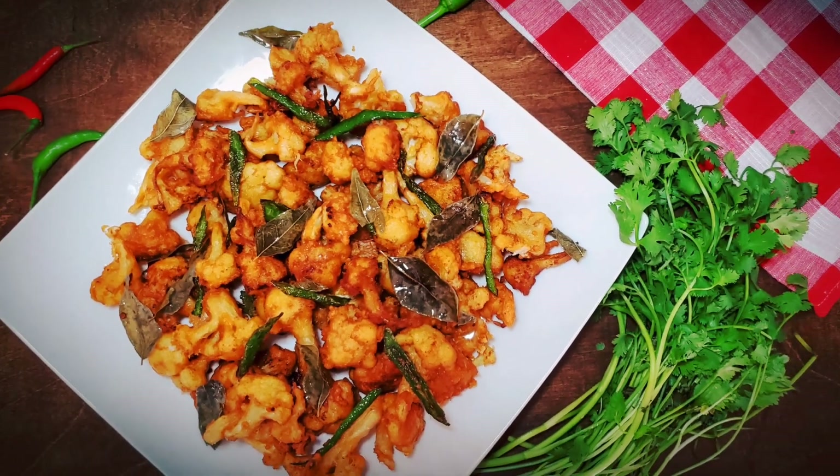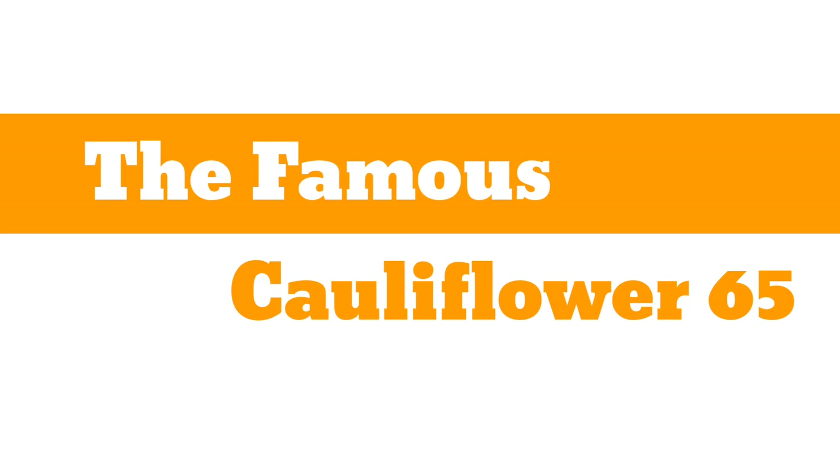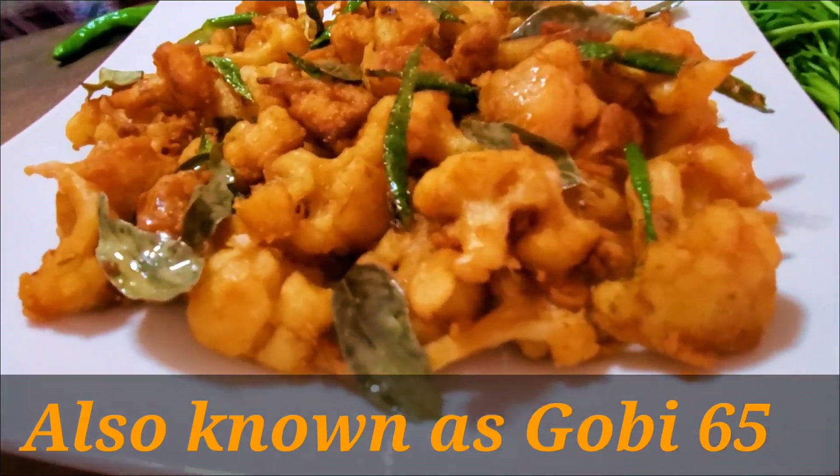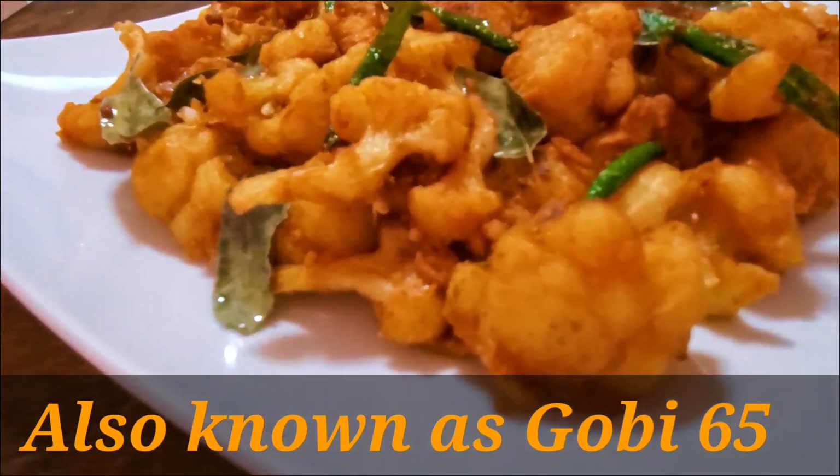Assalamualaikum. Today's recipe is Gobi 65 and Cauliflower 65. It's a big hit South Indian appetizer — this is the vegetarian version of Chicken 65.